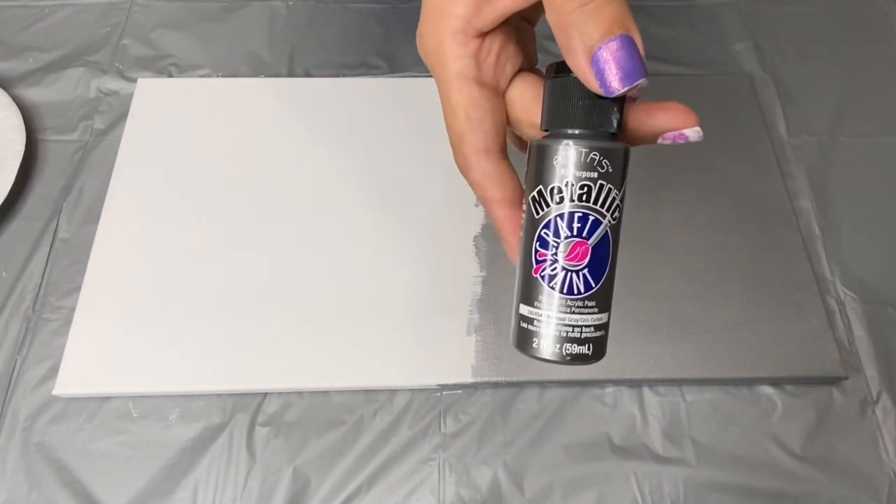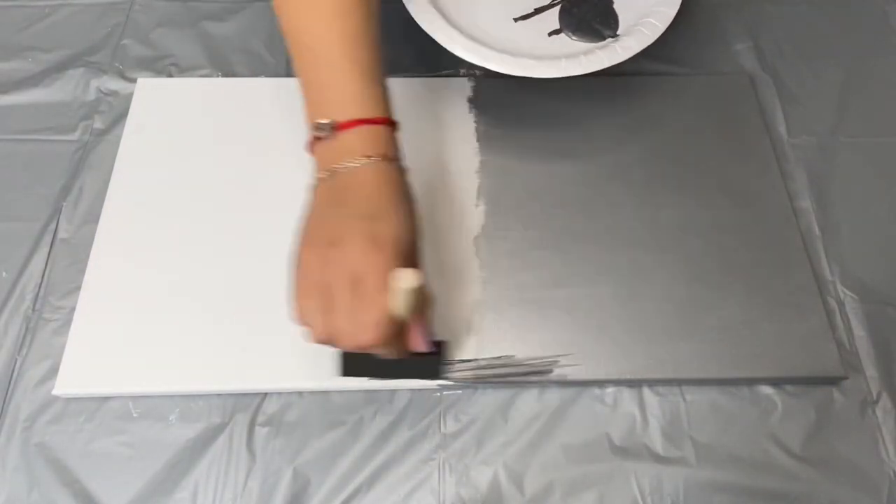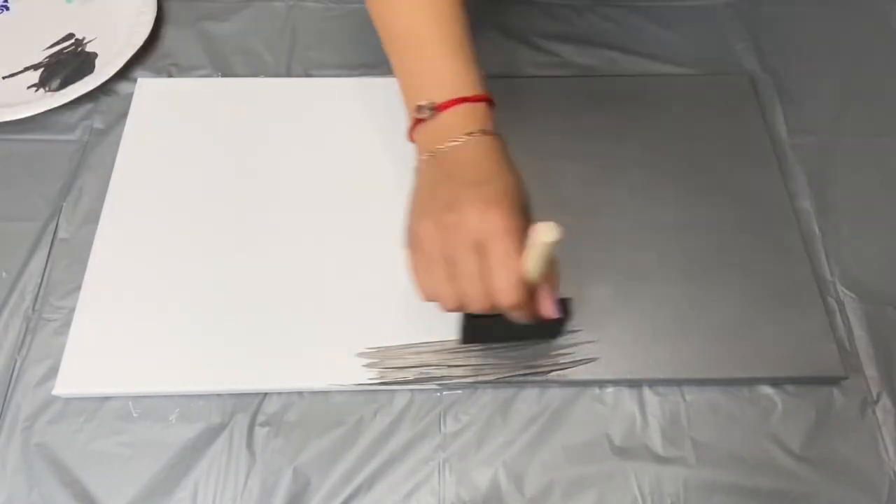I used this metallic charcoal gray to paint the diamond shape in the middle of the canvas. I also did a total of 3 coats of paint for this.